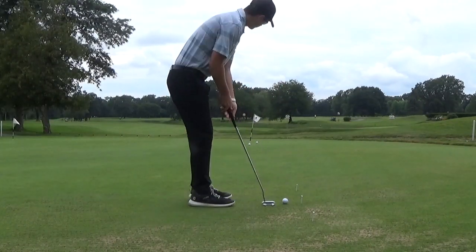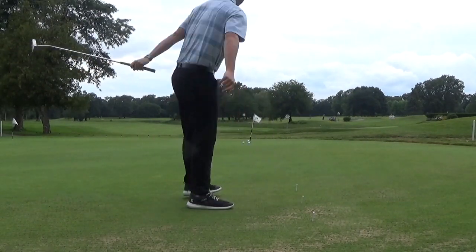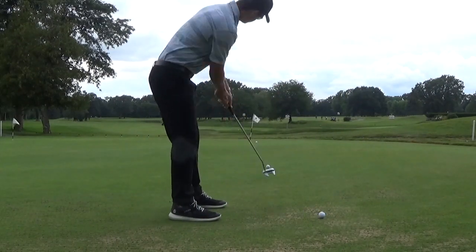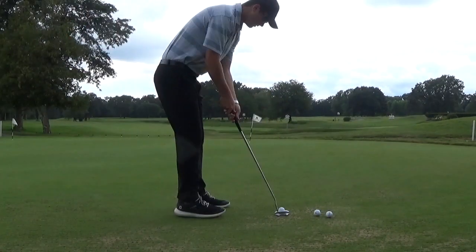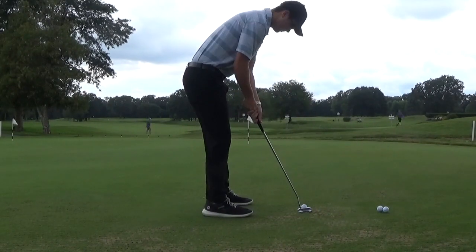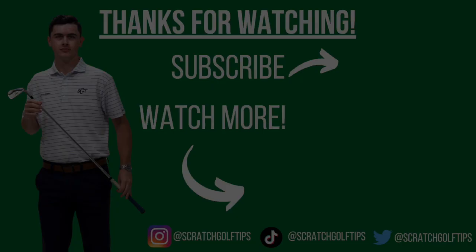Like everything else in golf, meaningful and consistent practice is what is going to help you improve, especially on putting and chipping which is so feel-based. If you could use this a little bit for your lag putting, be sure to focus on it because three-putts are so detrimental to your scores. If you have any questions on things I mentioned or failed to mention, leave a comment down below and I'll get back to you as soon as I can. Thank you very much for watching everybody — play well and take care.